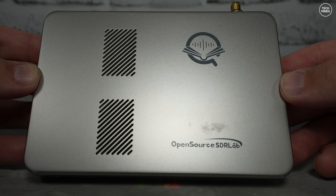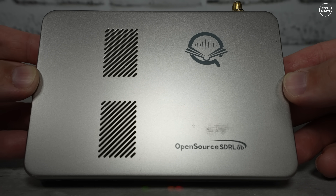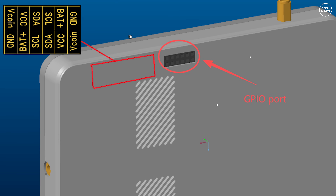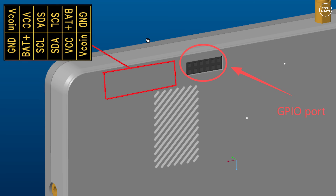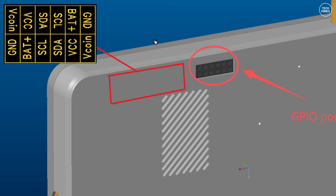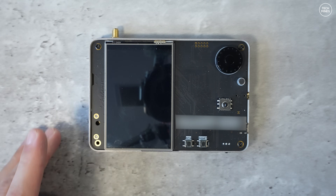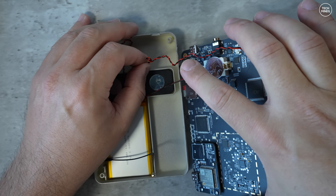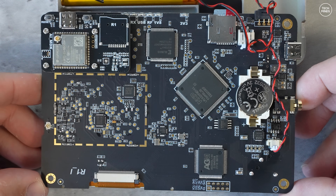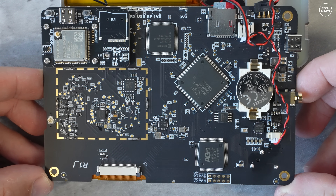On the rear of the Porter RF you can see two areas that look like speaker grills — and yes, inside there are actually two speakers, with one connected. This pre-production version does not have a GPIO port exposed, but according to the guys at Open Source SDR Lab the production version will have this available, most likely located on the back. Taking it apart, we can see the single board, the two internal speakers, and the internal rechargeable battery.